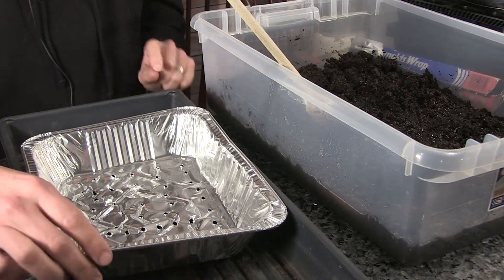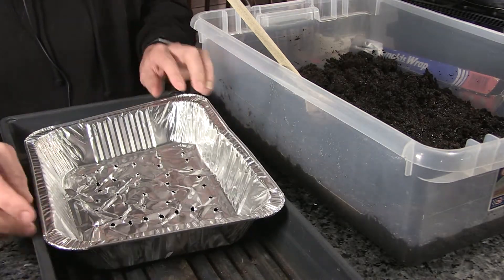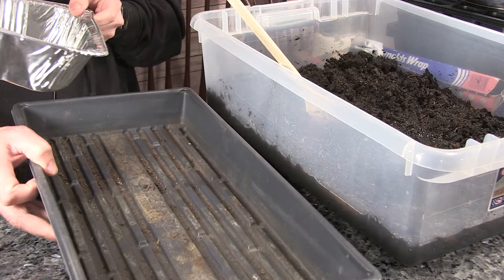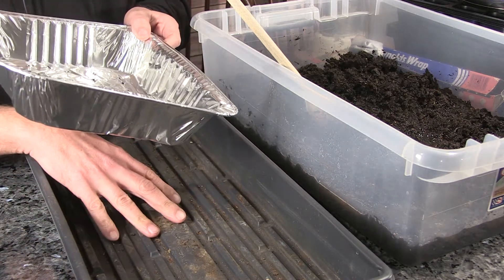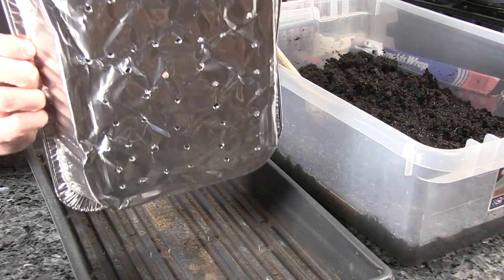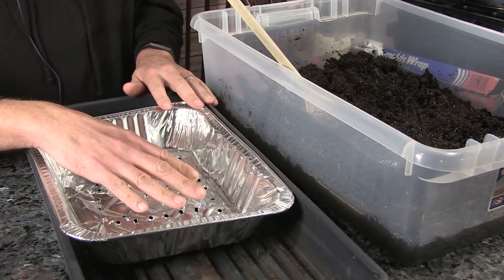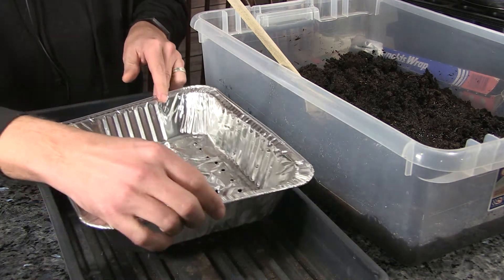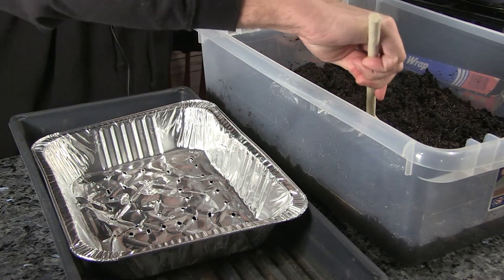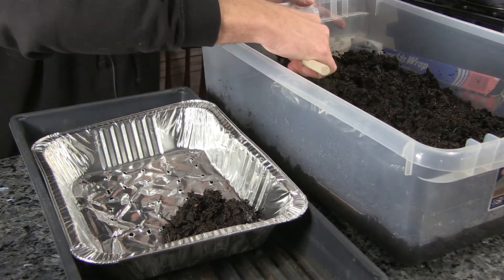For one container I'm using, it's just one of these little aluminum foil trays. My big trays don't have drainage holes in them, so I've punched some holes in this aluminum foil tray — you can see them for drainage. This will sit in there, we'll put our soil in here, and that will let it drain and keep everything the way we want it. I'm going to start adding some of the soil into this pan, and this is where we're going to put our onion seeds.